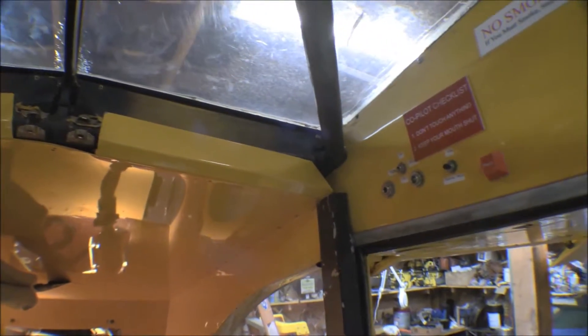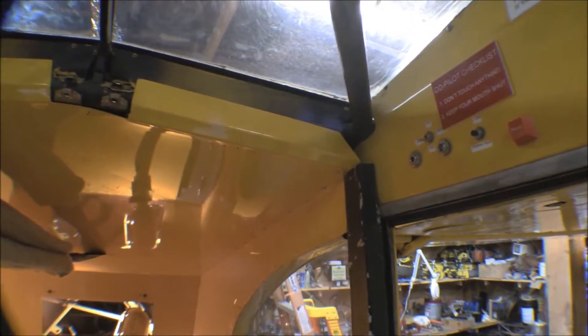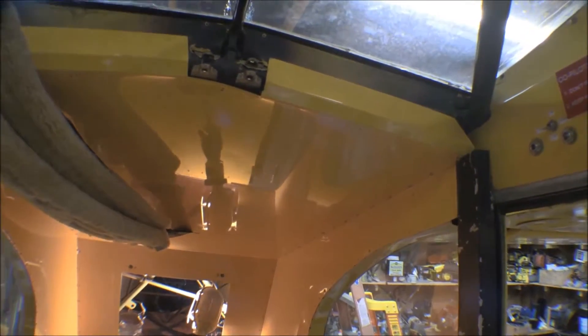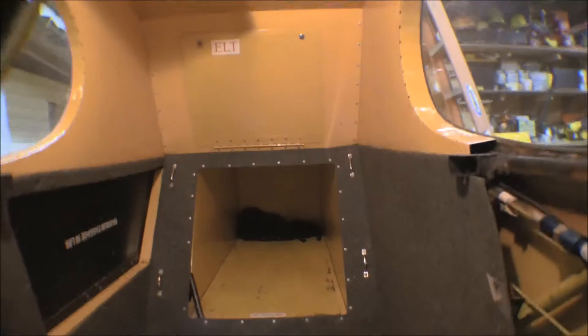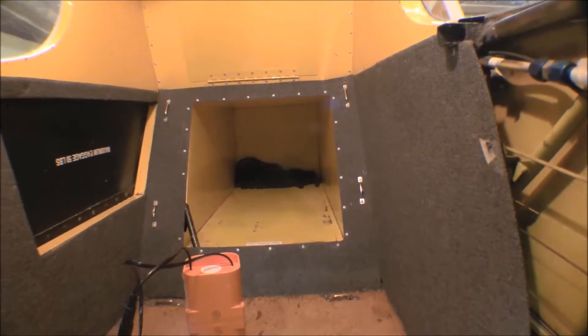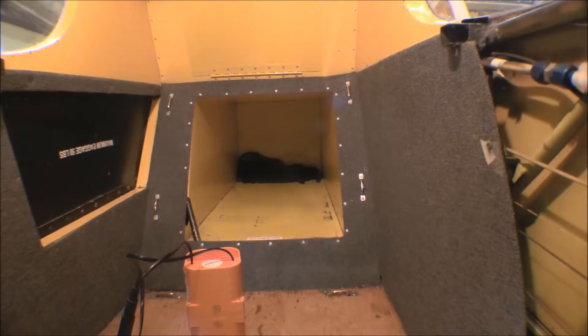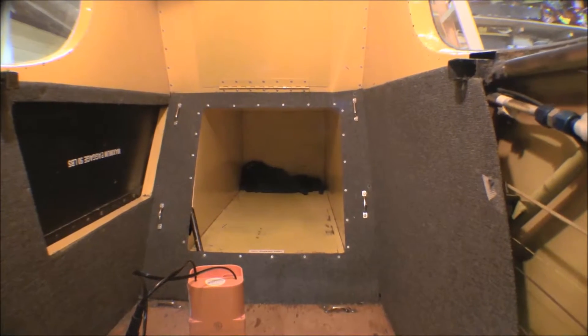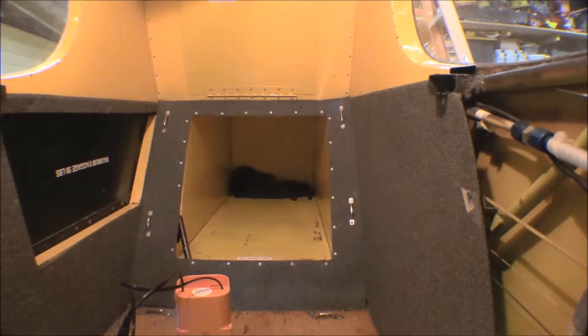I need to get some measurements and measure how far down that comes. That covers up the cables and everything — the flap cable and all that. Down here is an Attlee Dodge baggage compartment — extended baggage compartment. It goes back quite a ways and it's narrow, not as wide as the fuselage there.